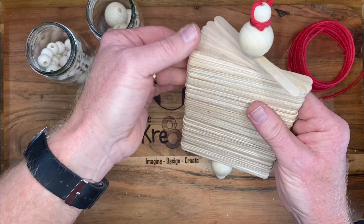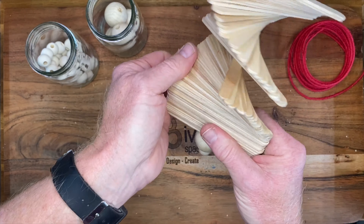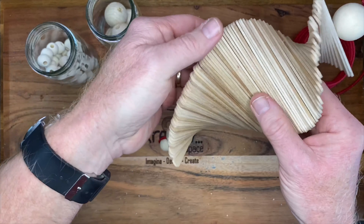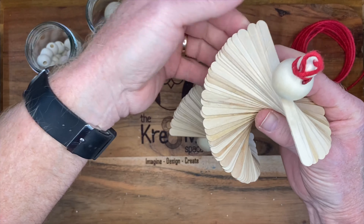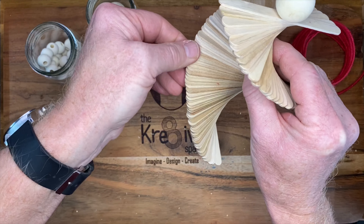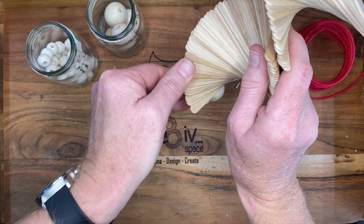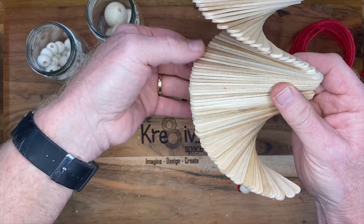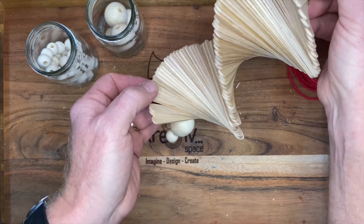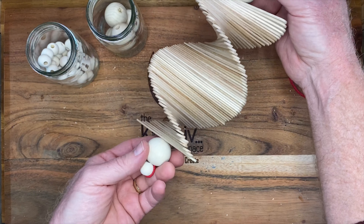Now it's time to shape the spiral. We just push the sticks around like so, and that gives us our rough shape. Then we can go back and finesse it a bit to give it more shape. Once you hang it up you'll be able to refine the shape even more. And there we go — that is your wind spinner.